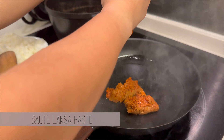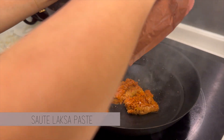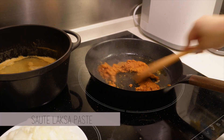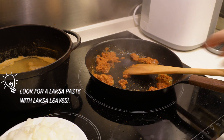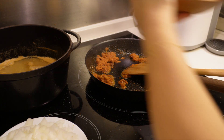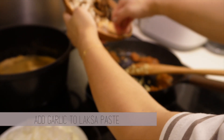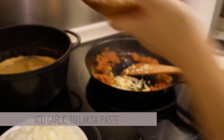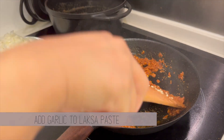Now we're ready to start cooking. First, heat the laksa paste up by frying it in advance — this gives it so much more flavor. Add the garlic and onion in once it starts bubbling. When choosing laksa paste, try to find one that has laksa leaves in it, as that's an important ingredient for good laksa paste. The paste I used came with a pack of coconut powder, which is why I added some broth in to mix it up — if yours doesn't, omit that step.